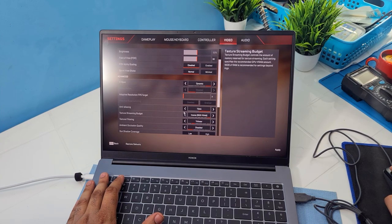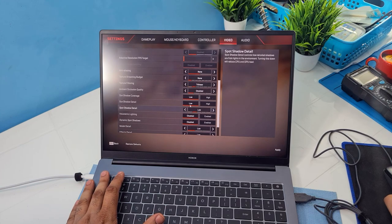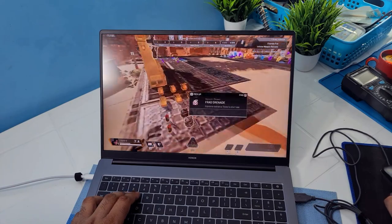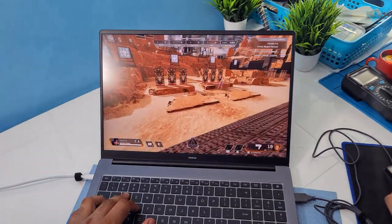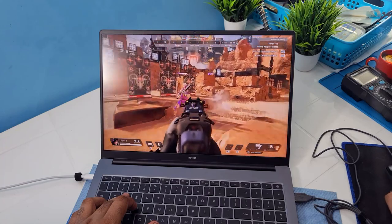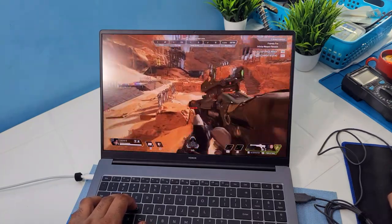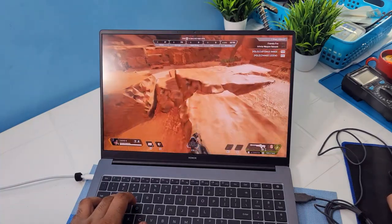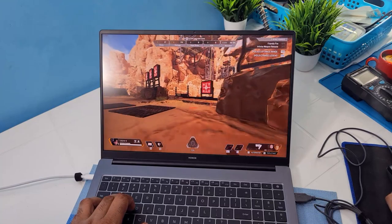Let me try to disable some settings and apply. Now it's running much better — getting around 42-45 FPS. If you really want to play games, you can play on this. I'm getting around 44-47 FPS in training mode on low graphics and lower resolution. You can play Apex Legends, which is really nice.